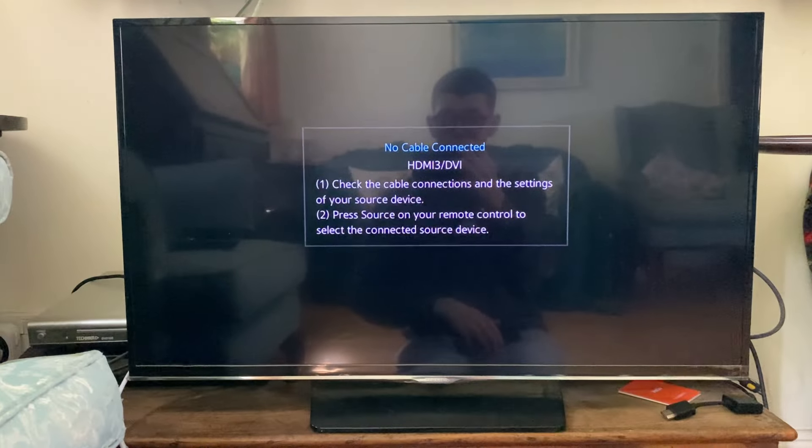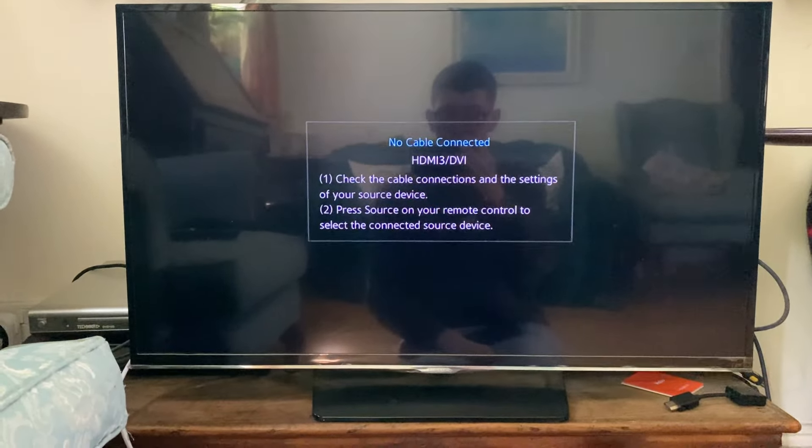First of all you'll need to have a smart TV which has got screen mirroring capabilities. The setting may be called something slightly different like screencast or something like that. Go and find the setting if your TV's got it — you can always search online or check your TV's manual.